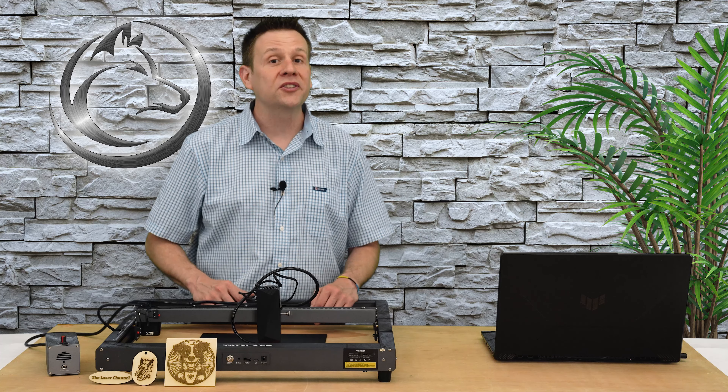I had a lot of fun creating this content for all of you. If you like this video, please give it a like, subscribe to the channel, or ring that notification bell. Not only is it a great way to support the Laser Channel, it's an awesome way to connect content like this with other great viewers just like you. Until we meet again in the next video — learn, create, and share.